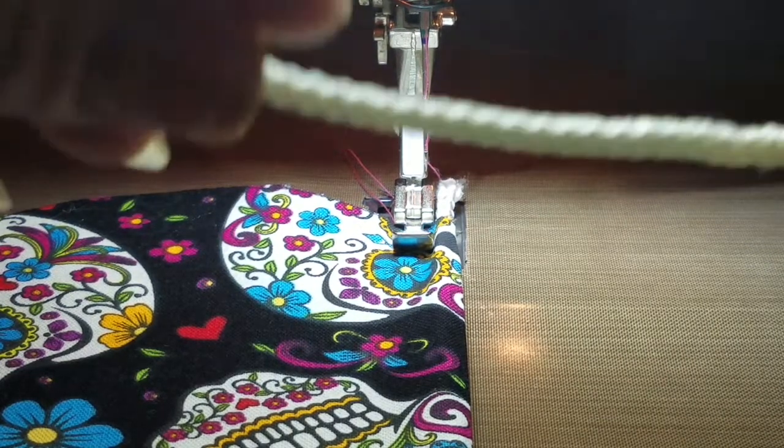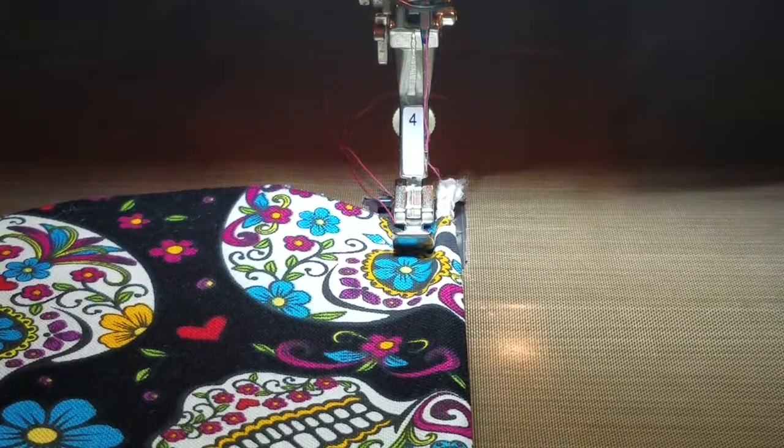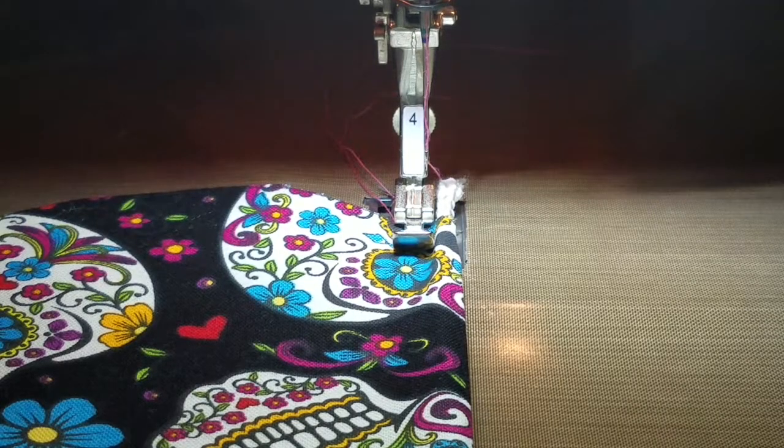This is what my cording looks like. I've already cut it into the length that I need, so we're layering that — sandwiching it inside each of the flaps, along with a piece of batting.